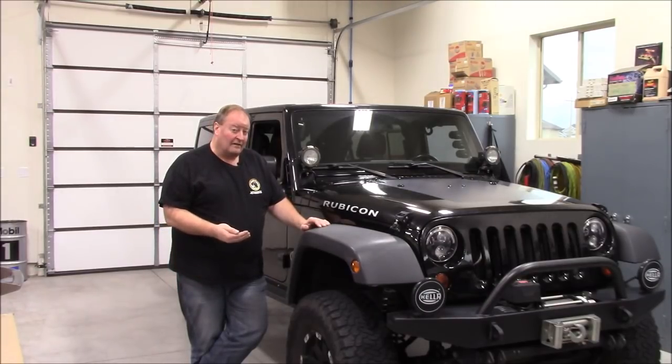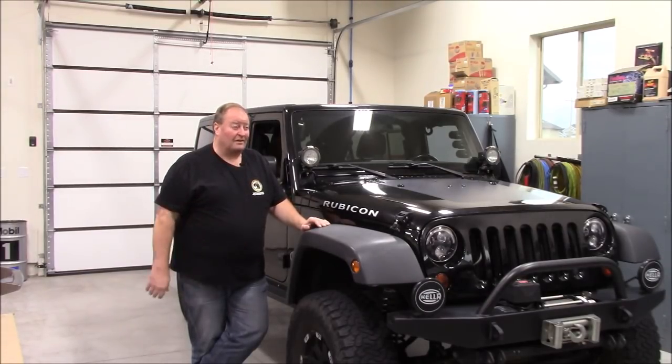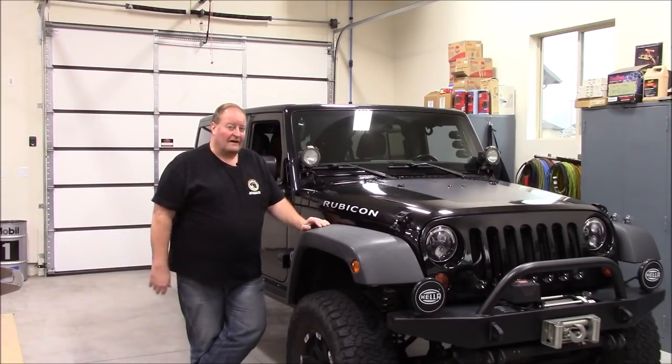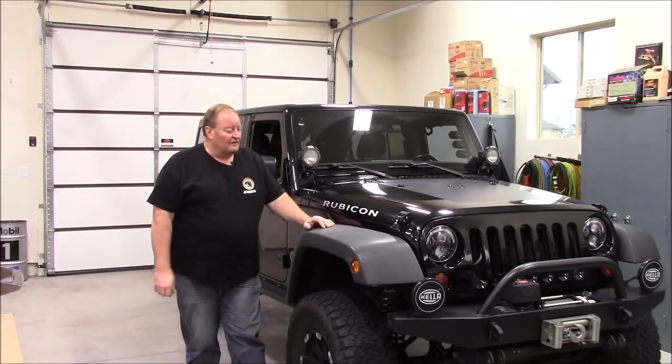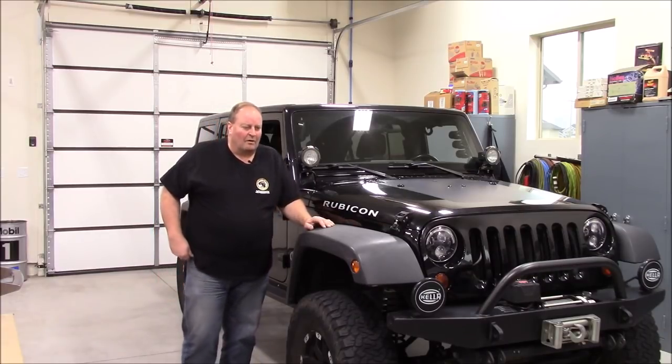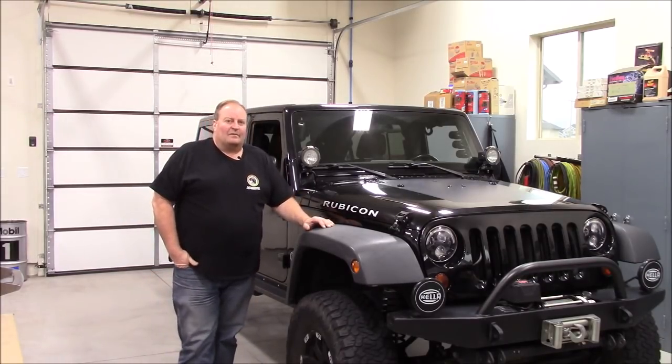The gentleman I bought it from wanted a 2012 with the Pentastar and the five-speed when it first came out, so I got a pretty decent deal because he wanted out from under it quick. It was bone stock when I got it, other than he had a cold air intake on it. He had wheeled it in Moab one time, got back, and decided he wanted the Pentastar.